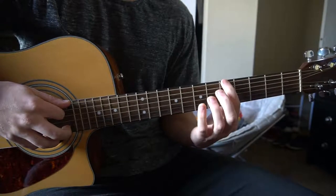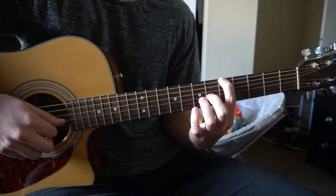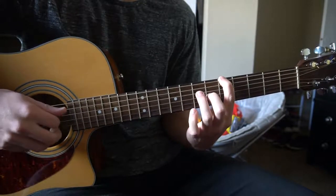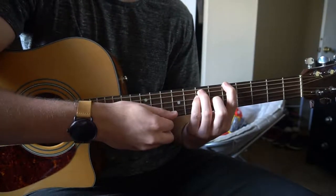We've got an A chord basically here. You're going to have your index on the 5th fret of the low E string, middle finger on the 6th fret of the G, ring finger on the 7th fret of the A, and pinky on the 7th fret of the D.